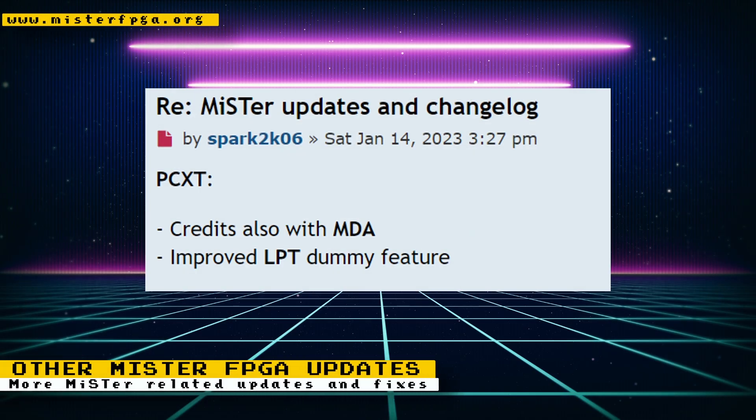Other related MiSTer FPGA updates: for the PCXT core, there's CGA credits also with MDA, and an improved LPT dummy feature. That's it for other updates. Please also try to support SORG, the maintainer of the MiSTer project, and other MiSTer developers and contributors on support platforms such as Patreon and Ko-fi.